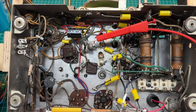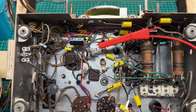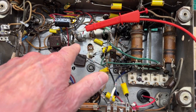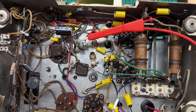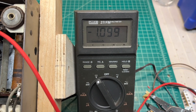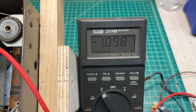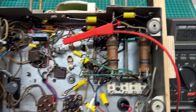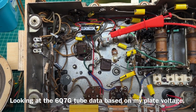Hey guys, thanks for joining me. As you can hear, I just got the Grinnell 654 playing again, and I've got the bias cell configuration done as well. I'll share that — you can see the bias voltage there to the 6Q7, negative 1098. That's about spot on looking at the schematic itself.